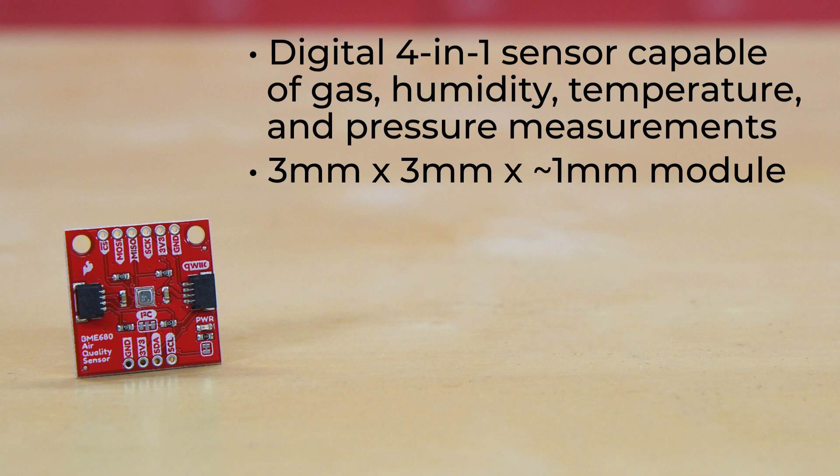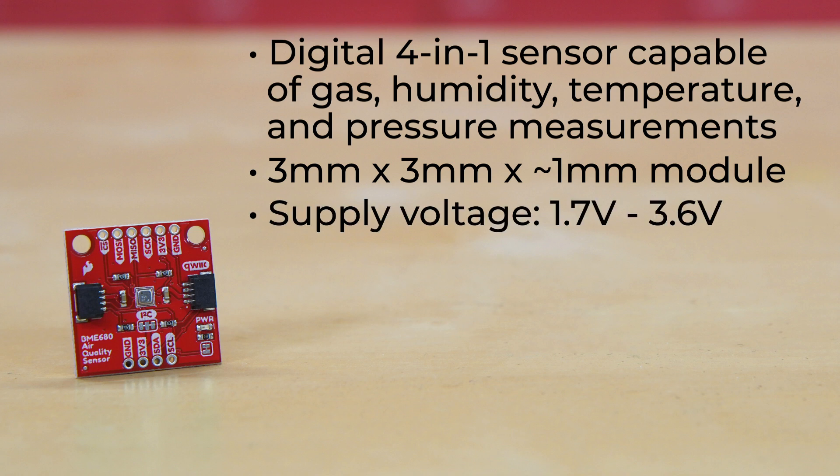The board itself accepts a supply voltage between 1.7 and 3.6 volts. Of course, if you're using one of the onboard quick connectors, there's a dedicated 3.3 volt line, so you're fine there.